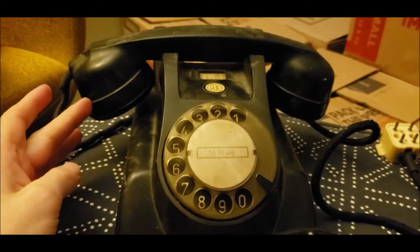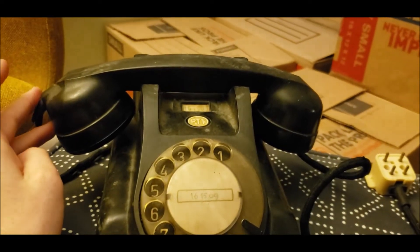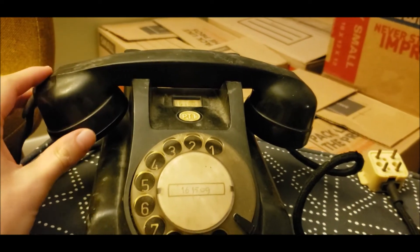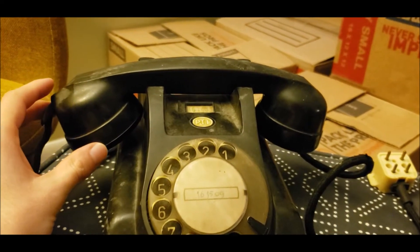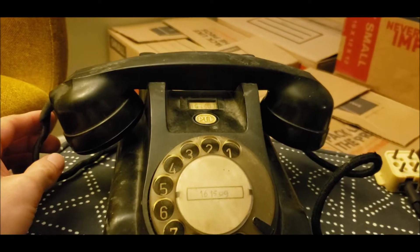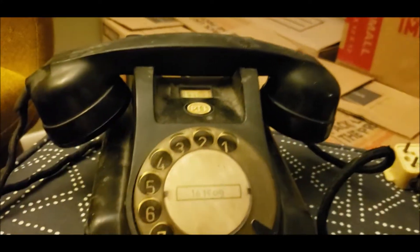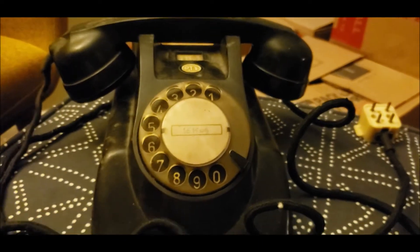Like I said, I used to have one of these, but it did not have the original handset like this one. This is the original He-Math handset on this phone. The one I had was on the Ericsson phone made for the PTT — I think it's the Ericsson model 1951, correct me if I'm wrong. It had one of those handsets and also one of the dials with the Bakelite finger wheel on it.